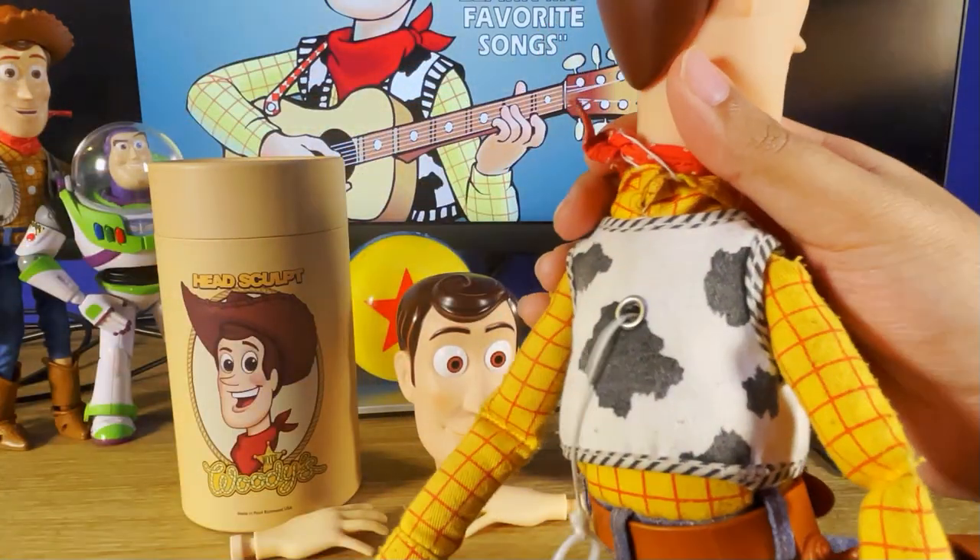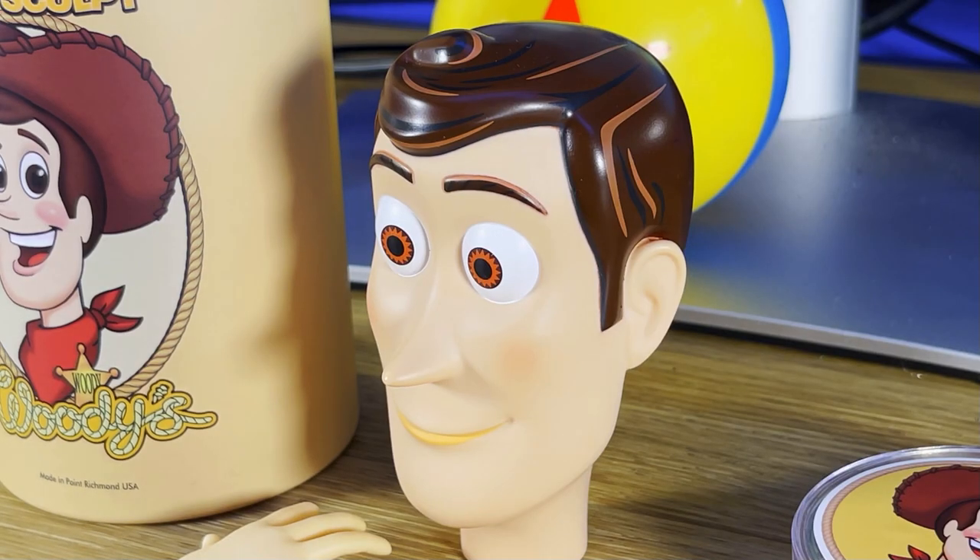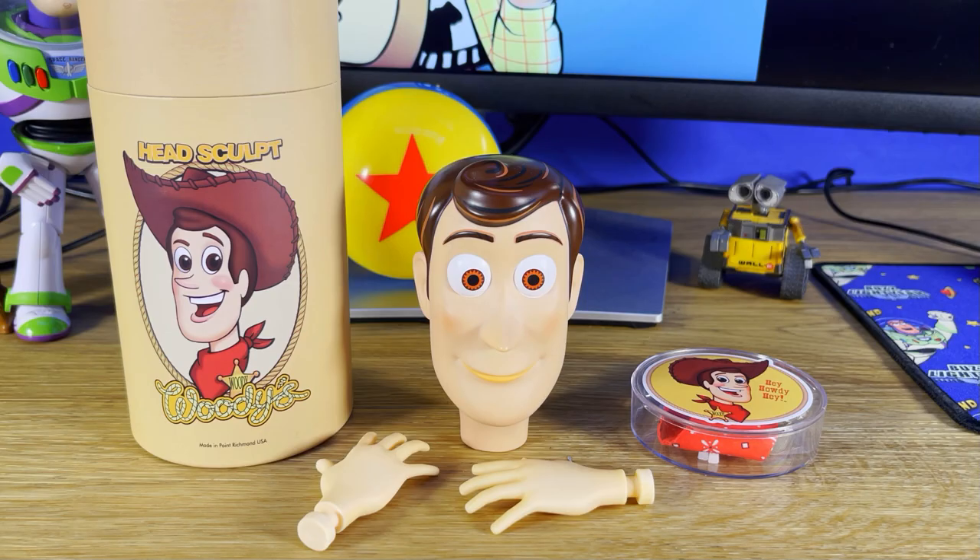"YOU'RE MY FAVORITE DEPUTY!" Honestly, I'm so speechless with this doll. It's like the actual doll from the screen, from the movie. When I put it all together I'll definitely put some photos up.